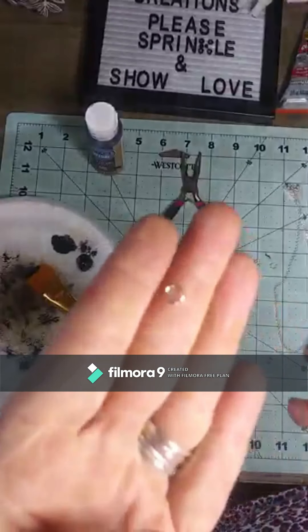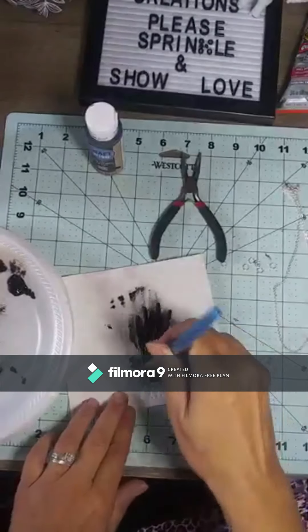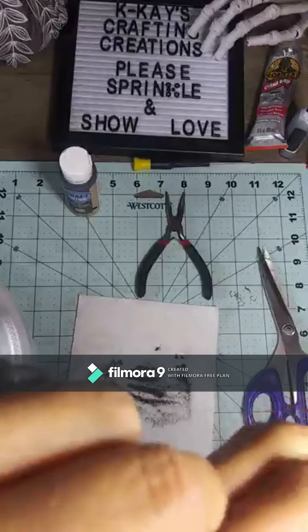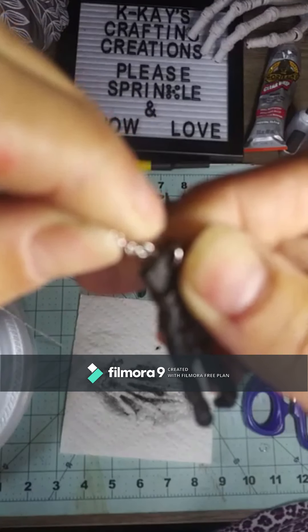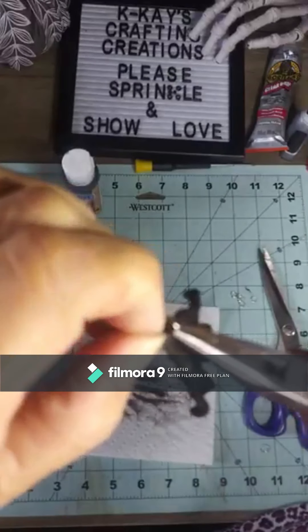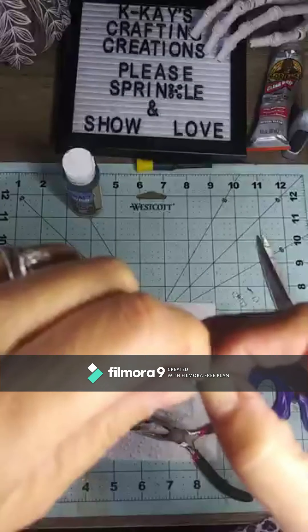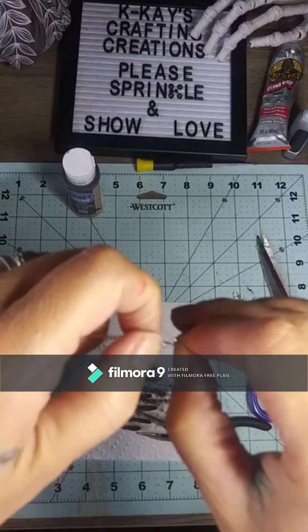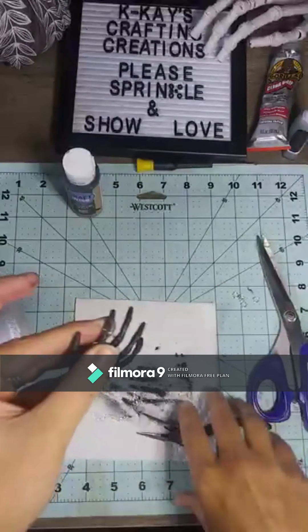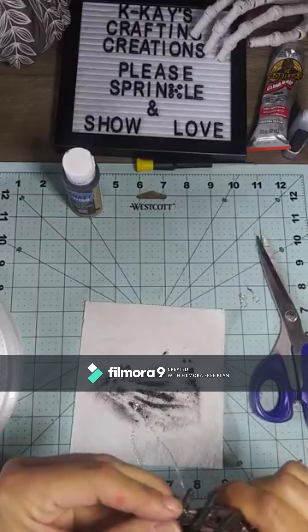I got the little clasps — jump rings, that's the word — at Dollar Tree for a dollar. I went ahead and painted the hand black because that's the color of the hand. There was already a hole drilled in the hand, so all I had to do was attach a jump ring, disconnect one of the rings on the necklace, put it on the jump ring, attach the other end of the necklace to the other jump ring, and then put it around one of the fingers — the fingers are wider in some spots so it doesn't fall off. And there we go, another quick project done.